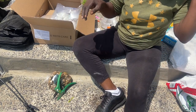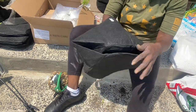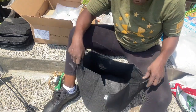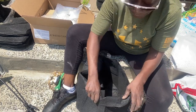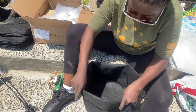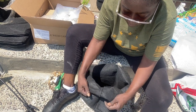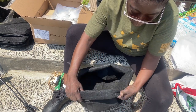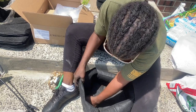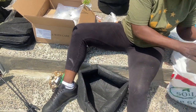Now we have to plant one more plant and that is our pomegranate. I'm using another seven-gallon grow bag - I love these bags because you can carry them and move them with the handles. You can get these on eBay or Amazon. We're throwing dirt down in here so the roots have something to touch.